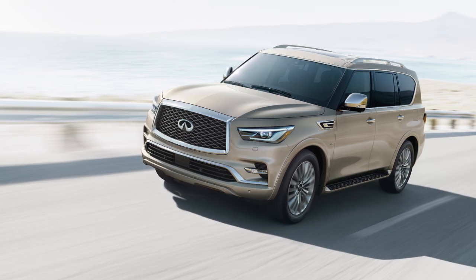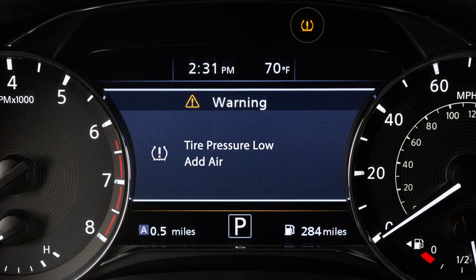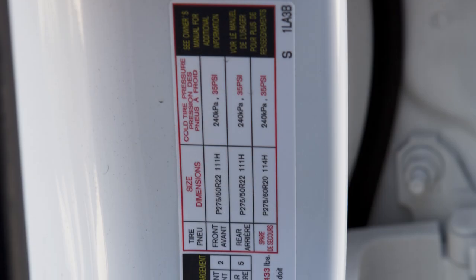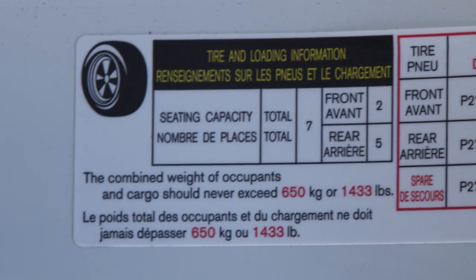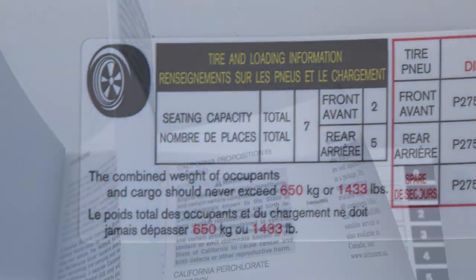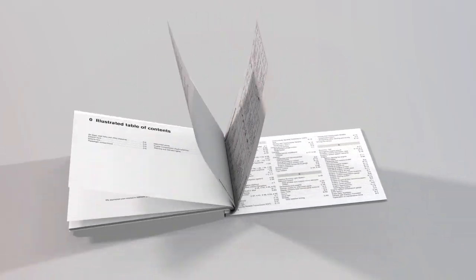Your vehicle is equipped with a tire pressure monitoring system. The low tire pressure warning light will illuminate and a warning message will appear in the vehicle information display when one or more tires are low on pressure and air is needed. Adjust the tire pressure to the recommended cold tire pressure shown on the tire and loading information label, which lists proper tire size and pressure, maximum occupants, and maximum load capacity. See your owner's manual for the label's location.